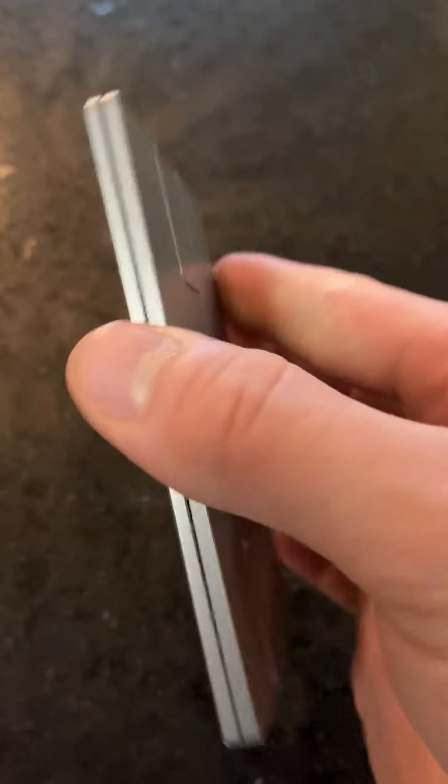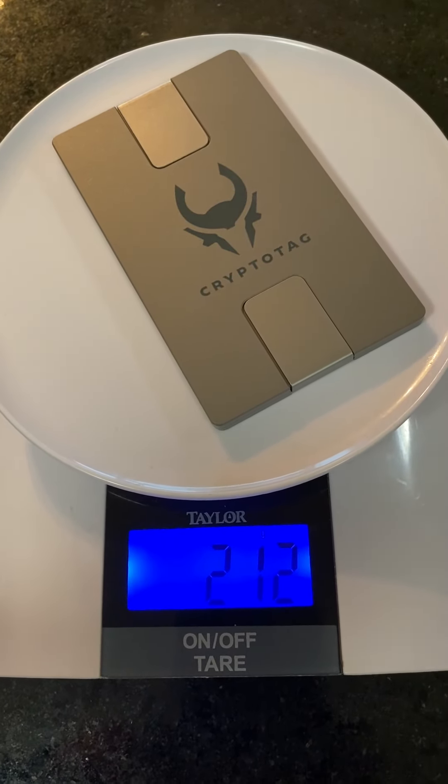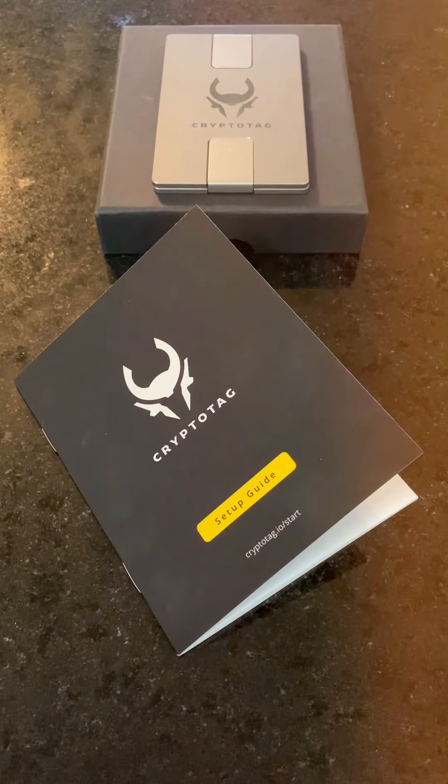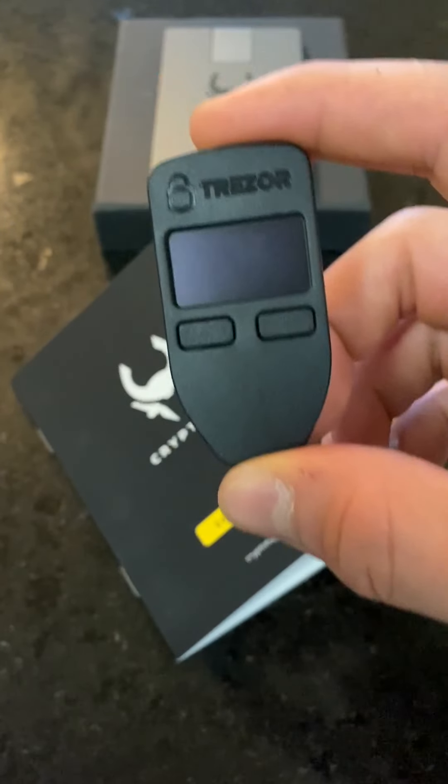And obviously it's hackerproof, because there's no electronics in here. It weighs 212 grams, which is 7.5 ounces. You must have a seed phrase in order to use the CryptoTag. You can get a seed phrase from obtaining a cold wallet. My favorite is the Trezor Model 1.